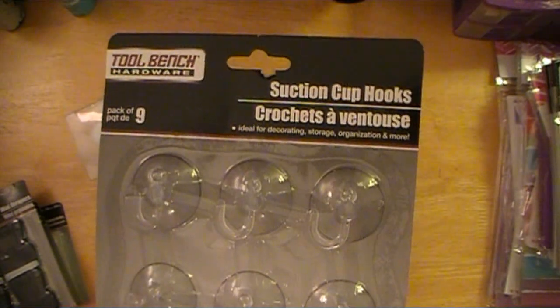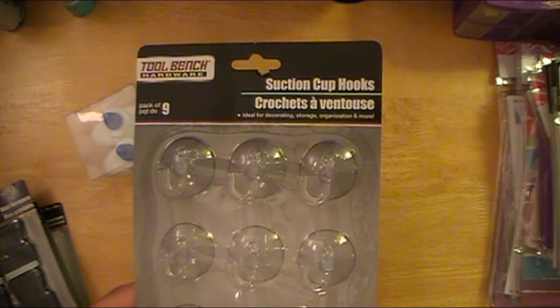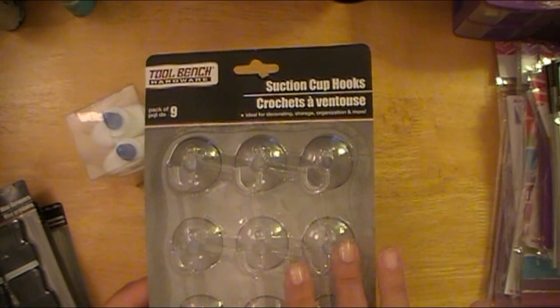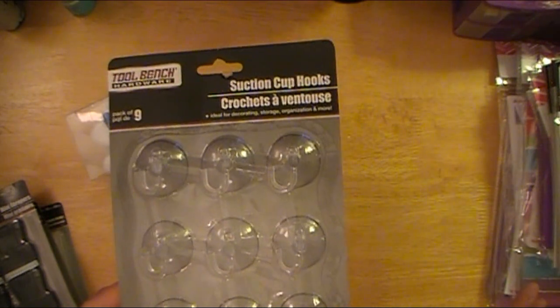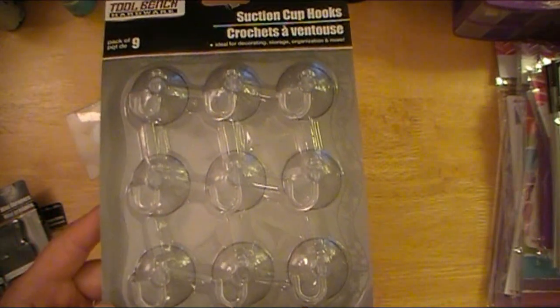And then these I've hauled before — suction cups. These work great, by the way. I bought these and tried them in my shower versus the nicer ones like at Walmart with the double suction cup. These hold up — they hold all our little loofahs and scrubby things. They have not come off, so I really like them. I'm going to try these in place of command strips if it works; if not, then I'll go to the command strips that I have.